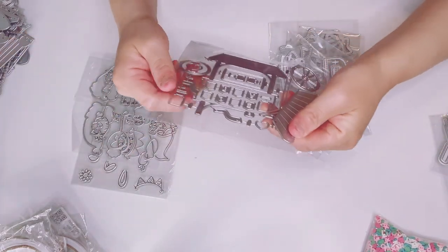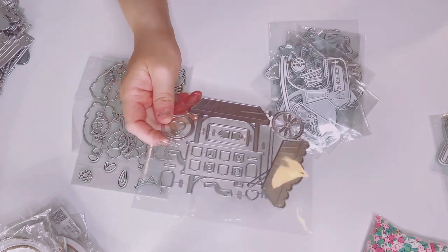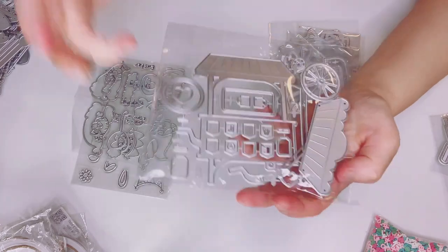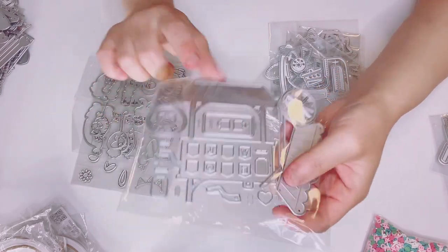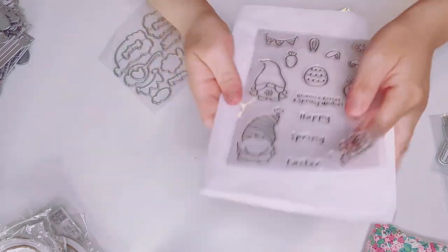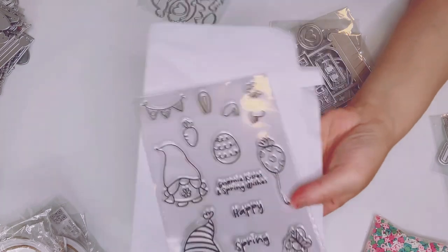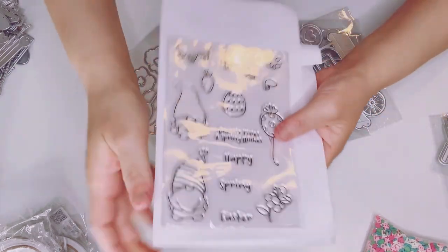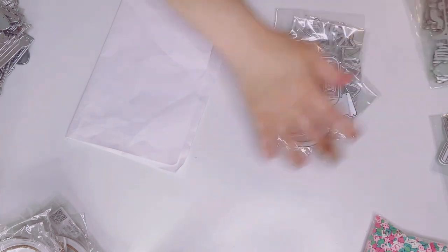Oh my gosh, this is such a cute set. I did order one — I think it's Altydew or similar — it's a big one, similar to this, but I wanted something smaller. And oh, this one is so adorable — these are gnomes! They're like Easter and spring gnomes. Aren't they adorable? And I got the dies for that. The sentiments say: 'Gnome kisses and spring wishes, happy spring Easter.' It's so adorable. I'm glad I got that one.